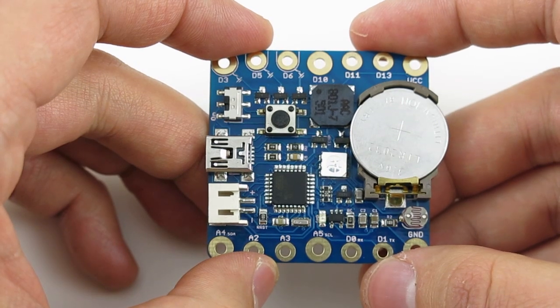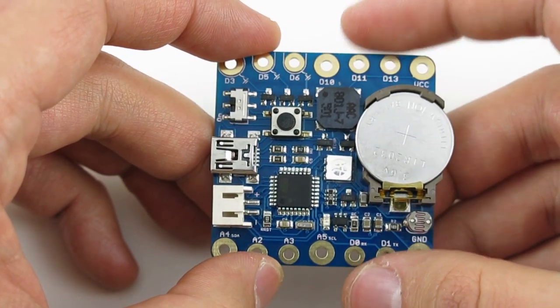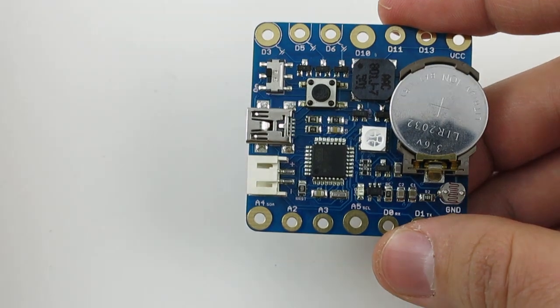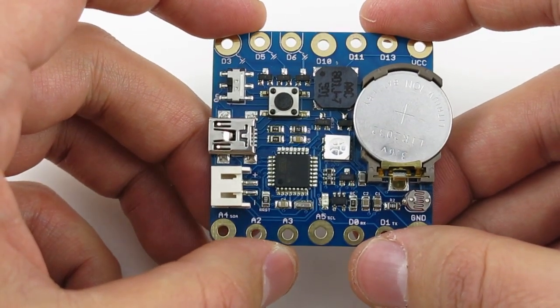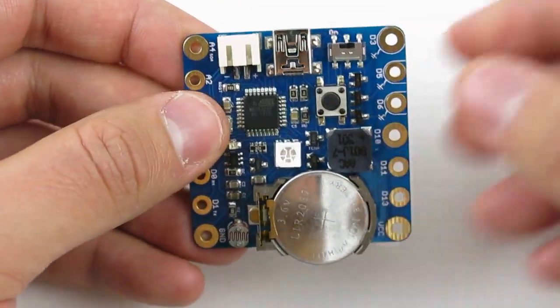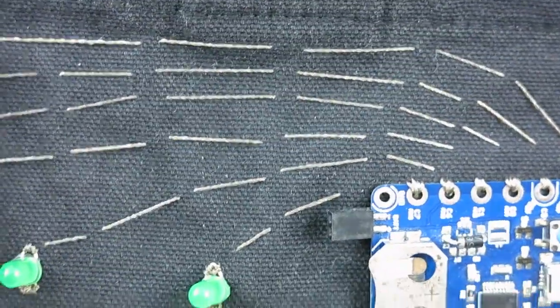It's small, square-shaped, and it's perfect for building a lot of different kinds of projects. Here is its size compared to a standard US quarter. At heart it's basically an Arduino running at 3.3V, and it's designed to be sewable. In particular it has large pin holes on the sides, which make it easy to sew onto textile and fabric with conductive threads.